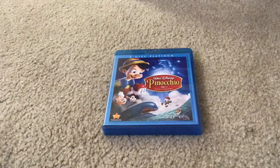Hi everybody and greetings. I'm Matty Miguel Francho and welcome to the Disney Movies Blog TV channel. Today I'm going to show you what to get when you unbox Walt Disney Pinocchio's 70th Anniversary Platinum Edition Blu-ray Combo Pack.